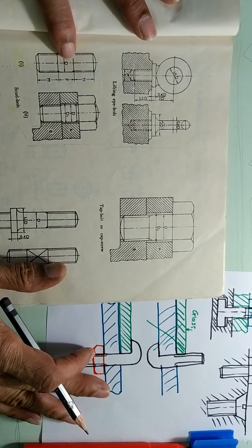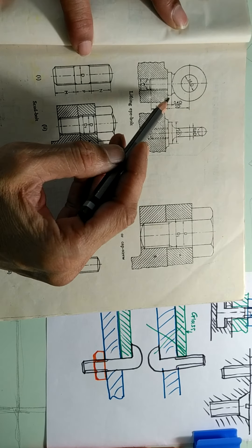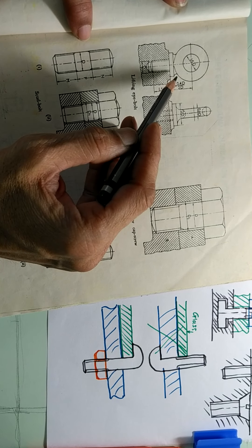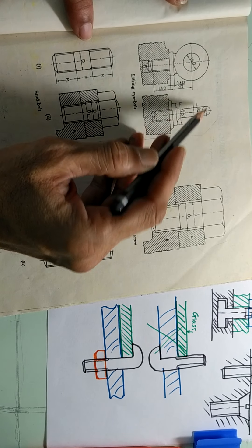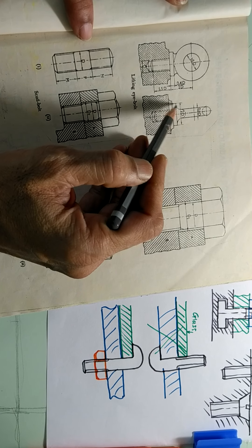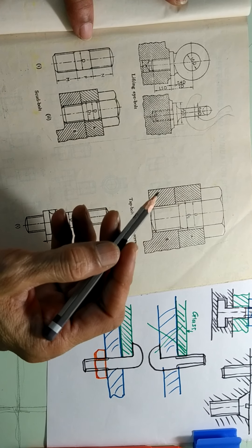Now there are some more types. The same eye bolt is shown here again. This eye bolt is fitted like this, and with the help of a hook — suppose there is a hook like this — the hook will come through the eye and you will be able to lift it.